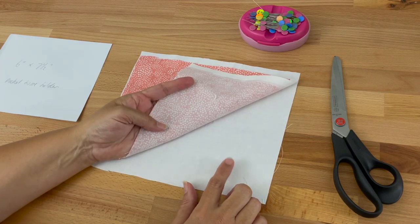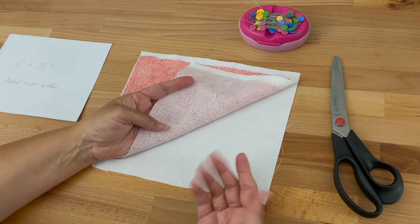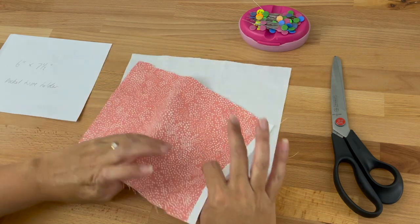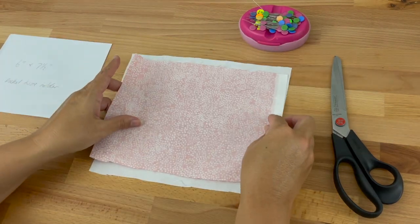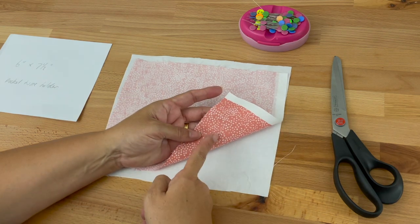Now if this fabric was also a patterned fabric, I'd need to make sure the right side was facing me. So if I was using the same fabric the pretty polka dots would be facing me, and then I'd take this right side of the fabric and place it down, so we've got the right sides of the fabric facing each other.